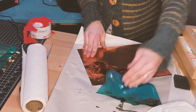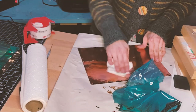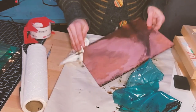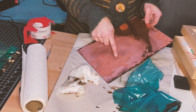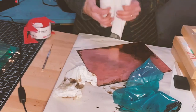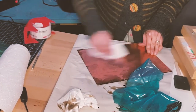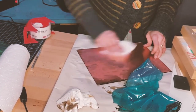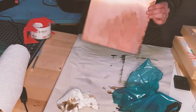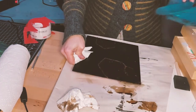You can see that where the acid got into it, it actually created an open bite — it etched that part, which is actually kind of cool even though it wasn't intentional. So clean off the back of your plate after you've pulled off the backing. You don't want to print with the backing on it — make sure you clean everything off before you go to print.